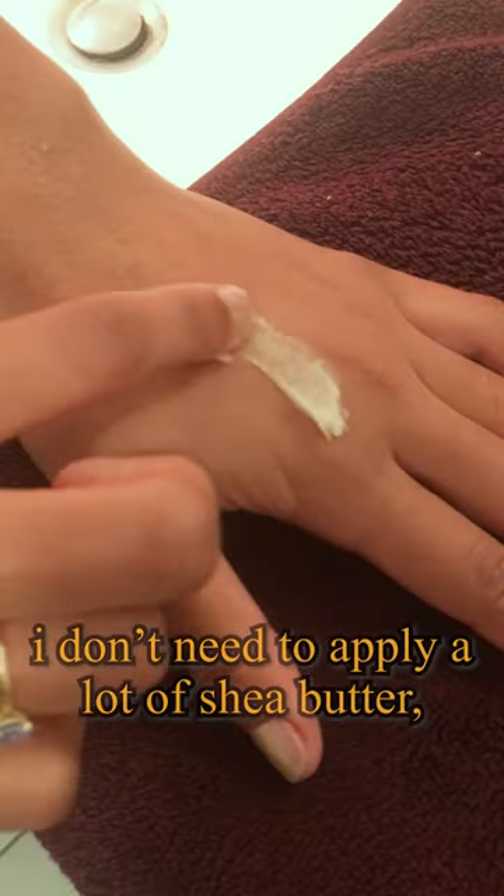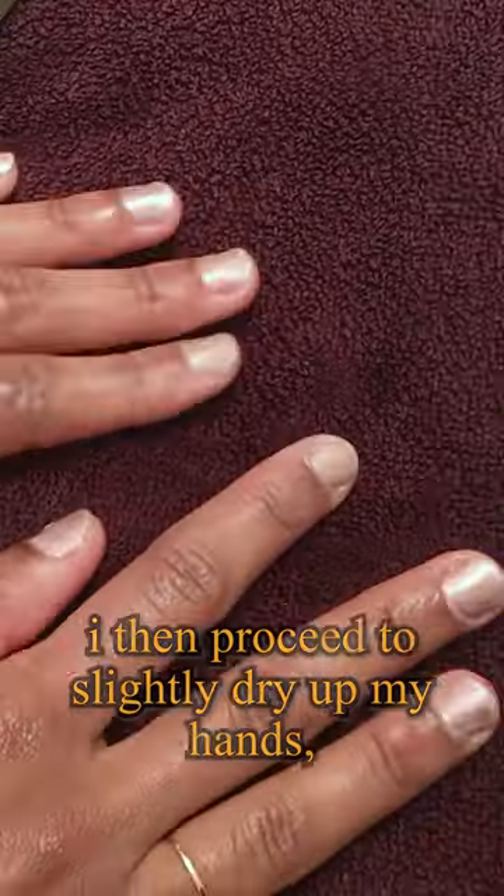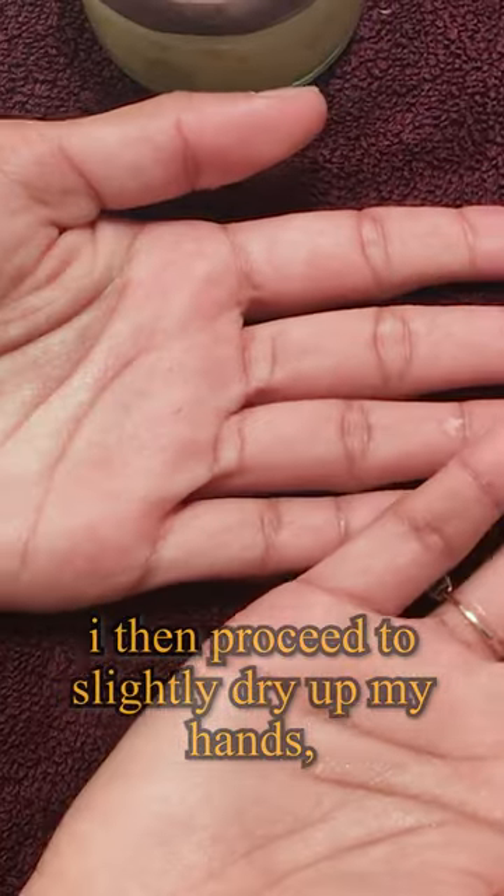I don't need to apply a lot of shea butter — it works extremely well on both my hands with only this little amount. I then proceed to slightly dry up my hands, and voila!